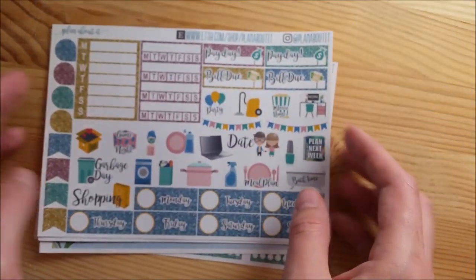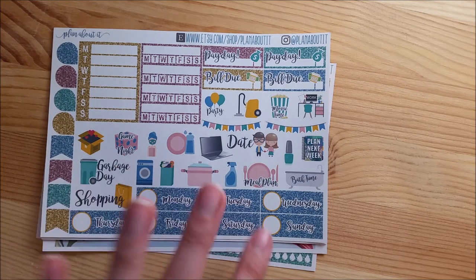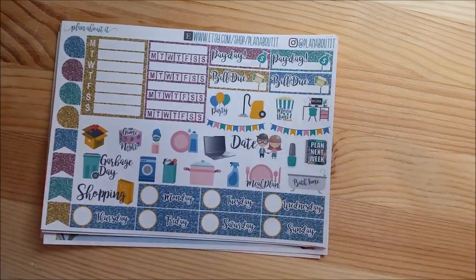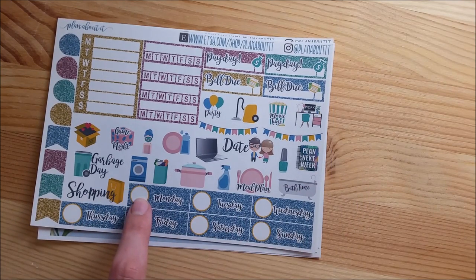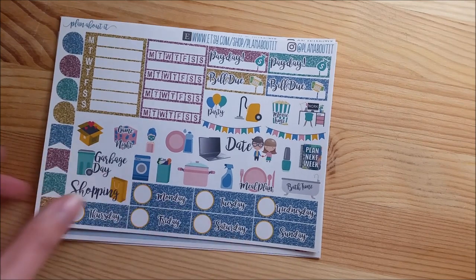One of the biggest changes about my weekly kits is that in order to make room for all of these cute icons - I'm calling them fun-tional icons in the shop - I had to get rid of the 1 to 31 date numbers to put in the day covers. So you have to write in the number of the day now.